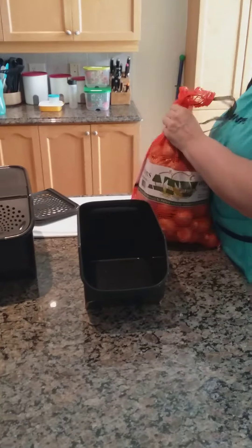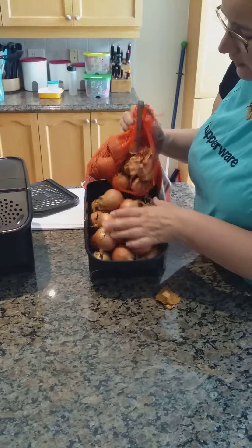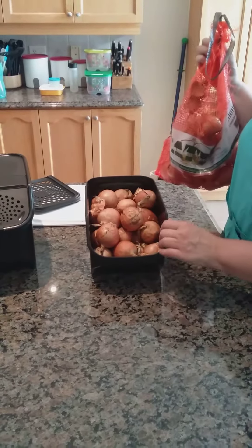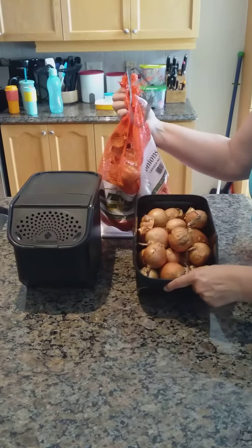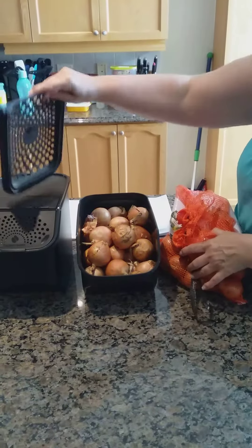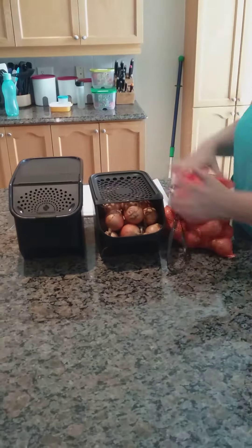You can of course put onions in here, so if you go through a lot of onions you could get the bigger size. I'm just going to fill it up as full as I can. I do have a client who bought the potato-sized ones for sweet onions, cooking onions, and red onions. She uses a lot of different onions. These are really small onions so after one day of cooking I'll be able to put those in.